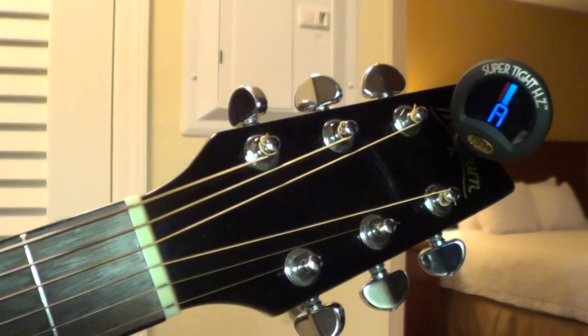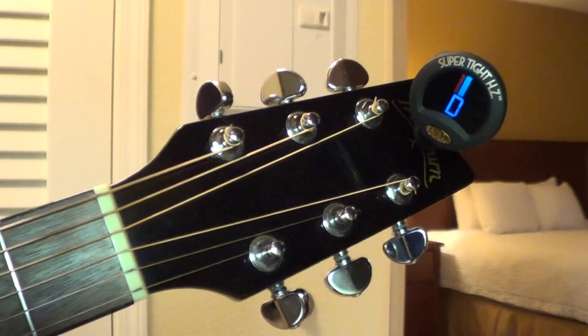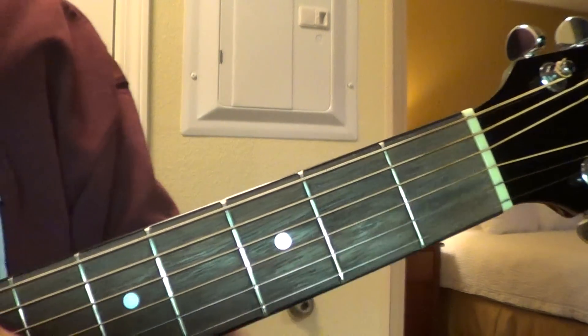It's an E, A, D, G, B, E. All this tuning is the same, except this top string is a D.